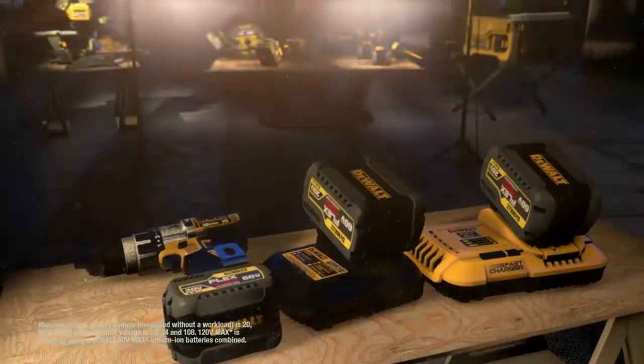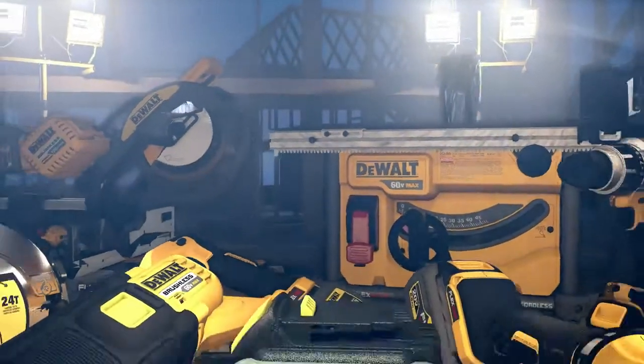So when you need the power to get the job done right, don't reach for a corded tool. DeWalt FlexVolt gives you the power to cut the cord and power up your job site.